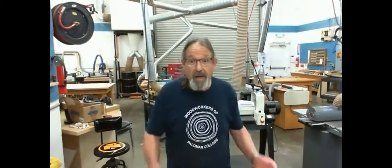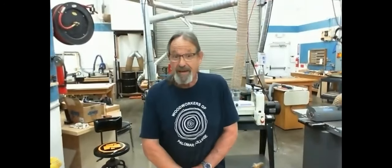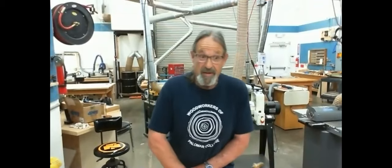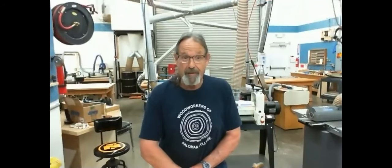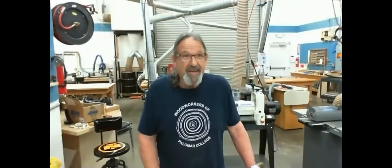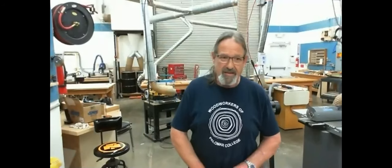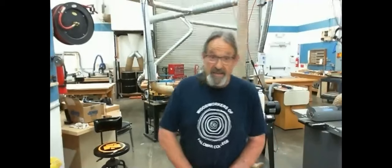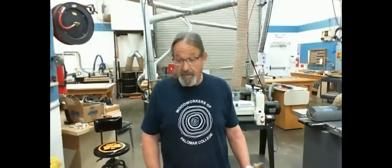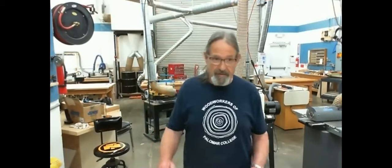When I started woodworking — which wasn't that long ago, I need to put in this disclaimer that I'm not an expert by any means, but I am fool enough to stand in front of the camera. Sharpening was something that when I was a kid I saw woodworkers doing with their hand tools. When I started woodworking, before I ever went to a class or read a magazine, I realized I needed to know how to sharpen a hand tool. So I started out and wore out a few oil stones and managed to get a few chisels way out of square.